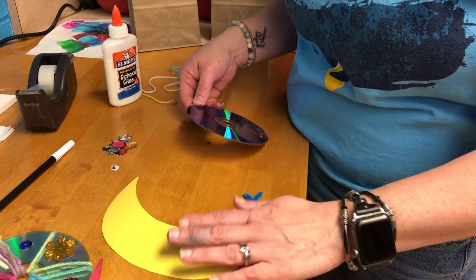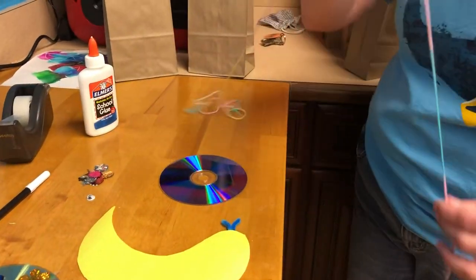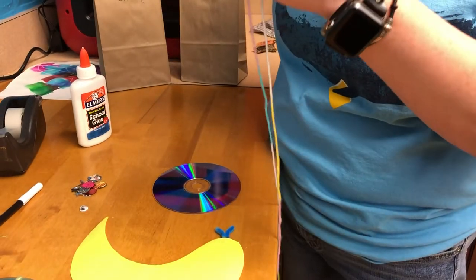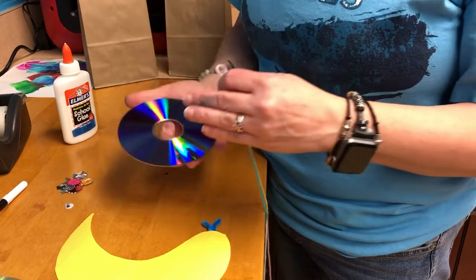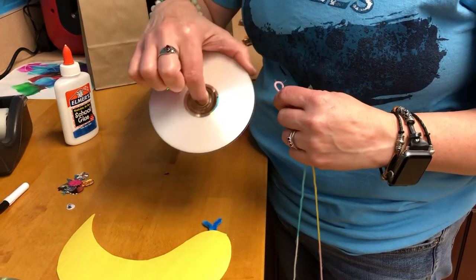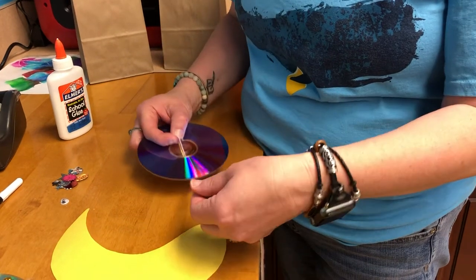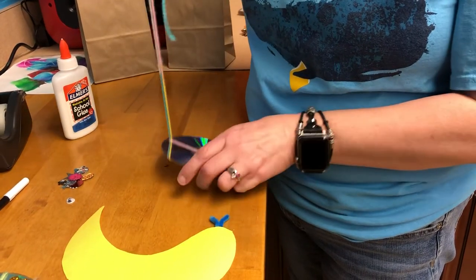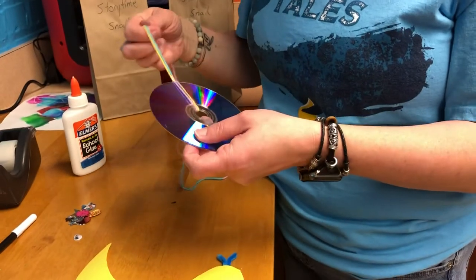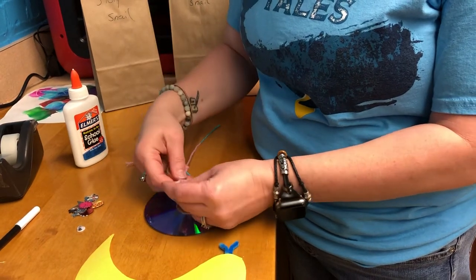Now we're going to set this aside and start working on our snail shell. I'm going to show you a few different methods for how to wrap our yarn through there. One method is to take the yarn and half it so you've got a loop at the end. You want the shiny part of the CD face up — this is going to be the front or top of the shell. Take your loop, poke it through the center, then take all your string and push it through that hole and pull it all the way through. Repeat that — make a loop, push it through the center, and pull all your string through.